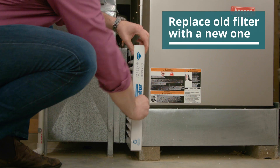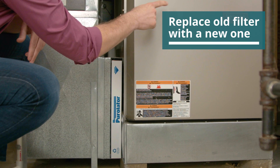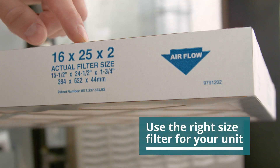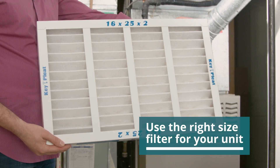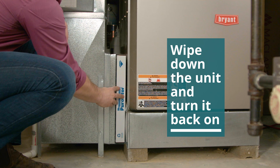Next, we want to replace your unit's filters. You should be doing this every 30 to 90 days, depending on how much you run your air conditioner. While your HVAC unit might look different to this one, you're going to open the panel, remove the old filter, and replace it with the new one with the arrows pointing towards the unit like this. If you don't know what size filter to use, there should be measurements on the filter, or you can measure it yourself for the right fit.